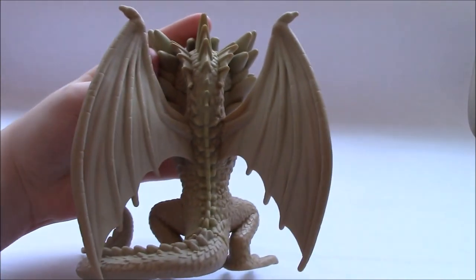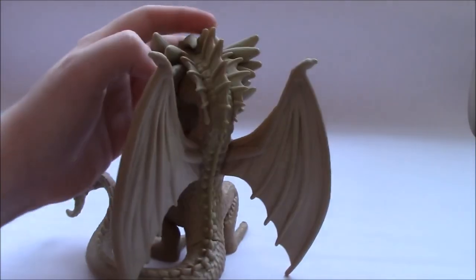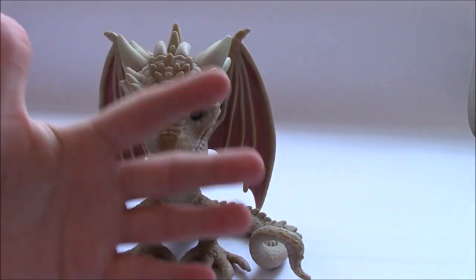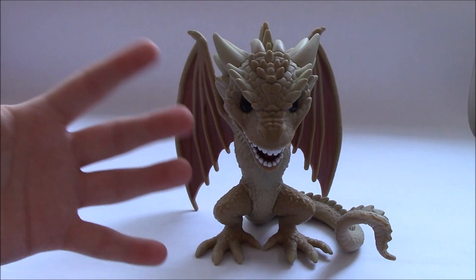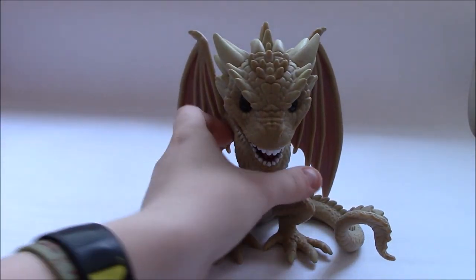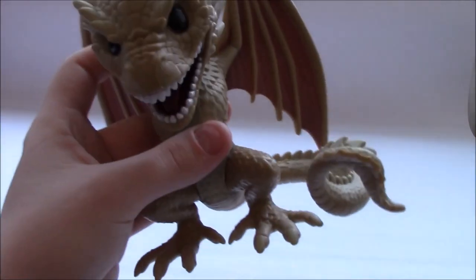The back of his wings — he's got a really good wingspan. I don't know the exact measurement, but compared to my hand, he's pretty big. I'd say about the size of my hand. I really like the sculpt and the colours.